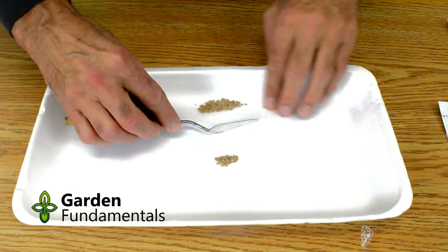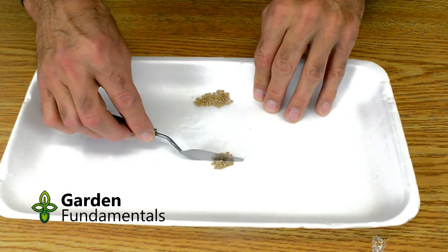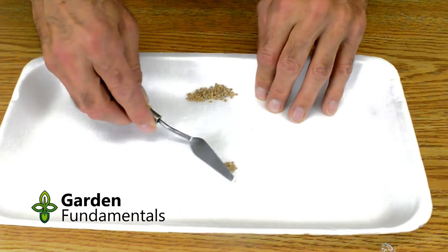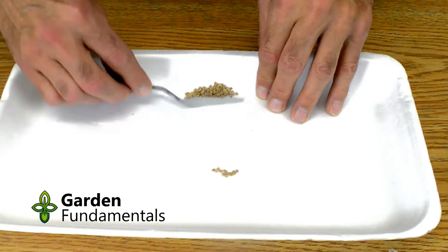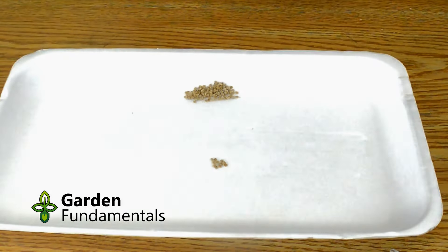This is a good unbiased way to select random seeds. Make a pile and divide it in half. Take one of these new piles and divide it again. Keep doing this until you have about ten seeds left. Add or subtract a seed or two if needed.